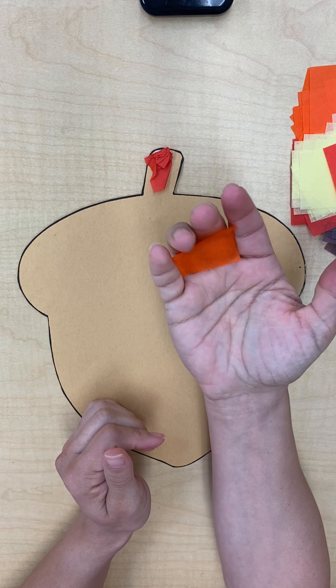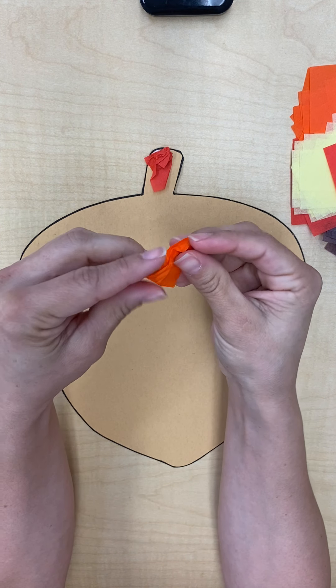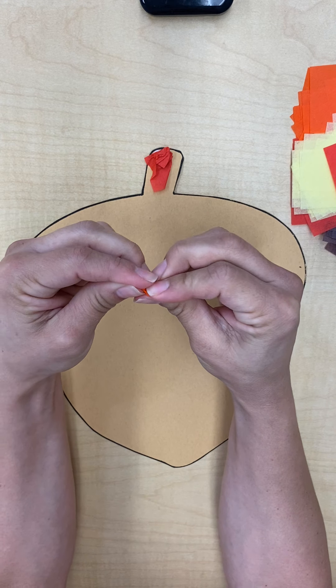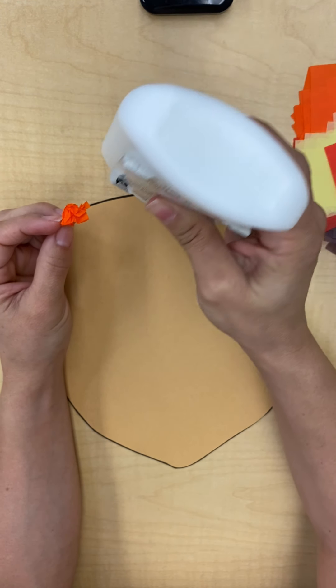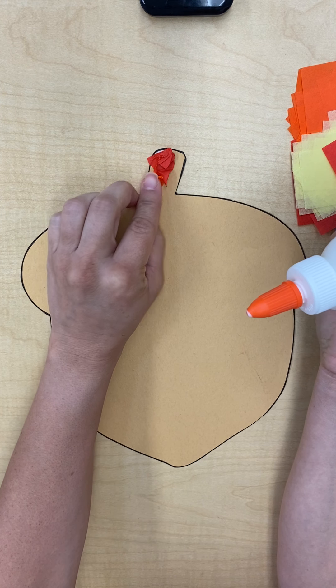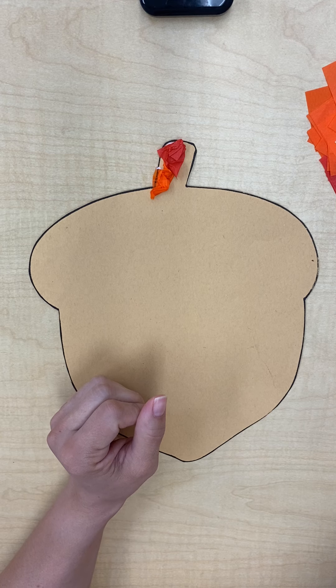You put them in your hand and you just squish them up. And then if you want to make them a little bit smaller, that's okay — squish them up some more. Put glue and set them down. So you're just going to do that with all your tissue paper pieces.